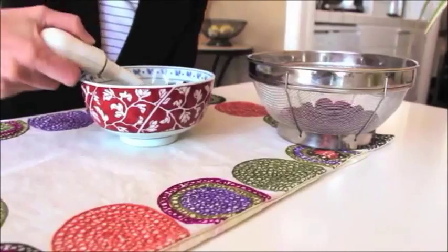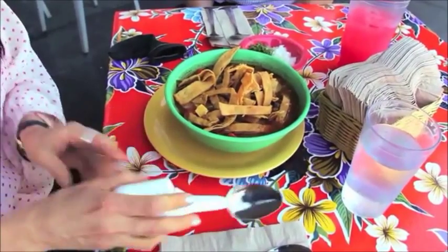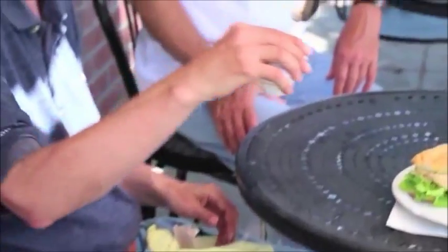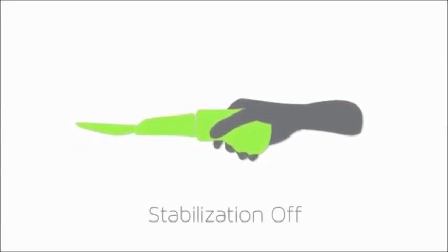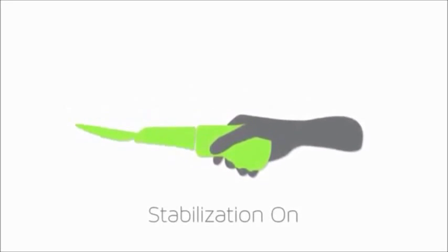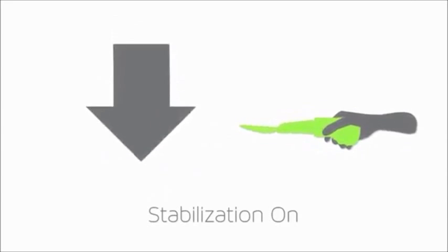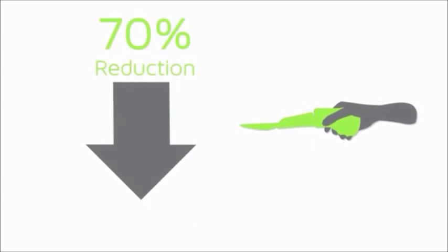Since his work dealt with using image stabilizers used in cameras, he discovered that this technique could also be used to help combat shaking hands. As you can see, the Smart Spoon is very easy to use. With the use of its stabilizing technology, it is able to counteract any of the shaking of hands and push the spoon in the opposite direction of the shaking.